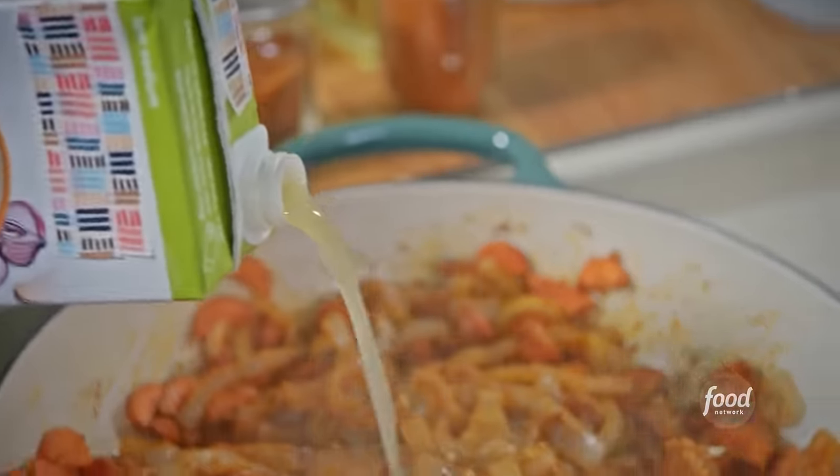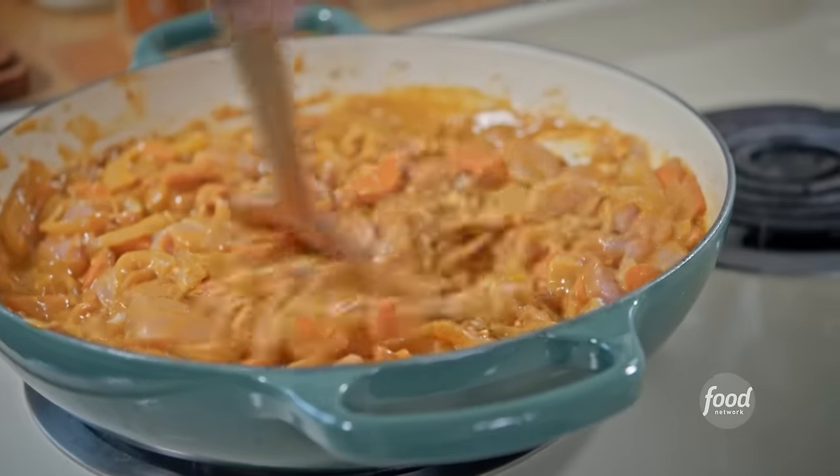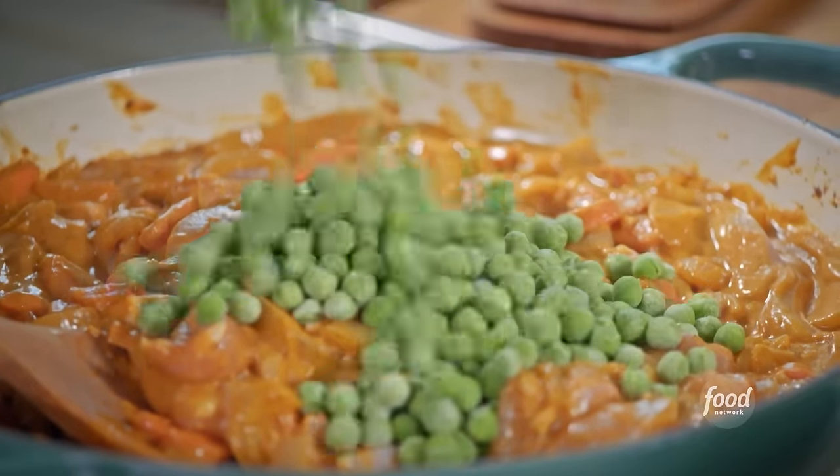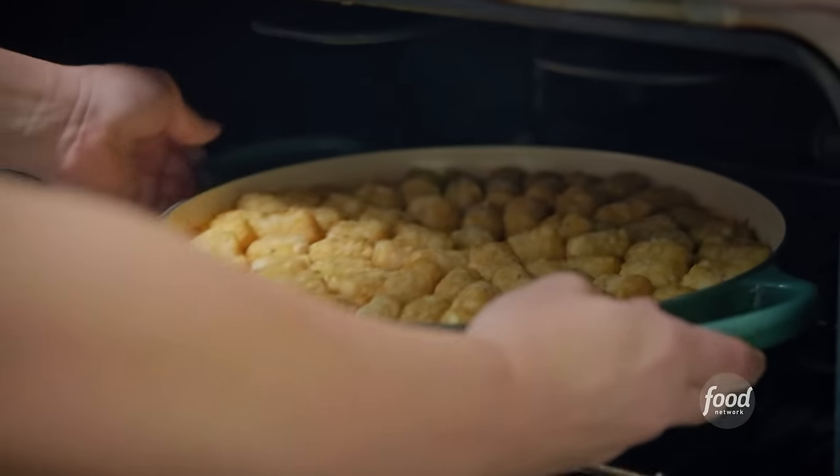I add some chicken stock, just a little bit at a time so that it thickens up into that rich, creamy sauce, and then finish with heavy cream to get it ultra-rich. I stir in some chicken and let that cook, then add some bright peas, and then cover the whole thing in tots and bake it until the tots are golden and crispy.